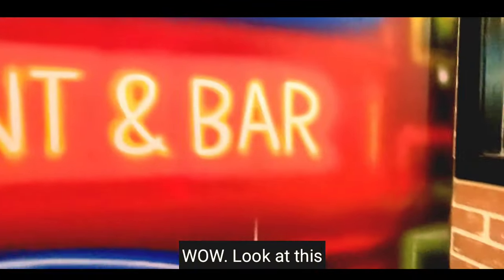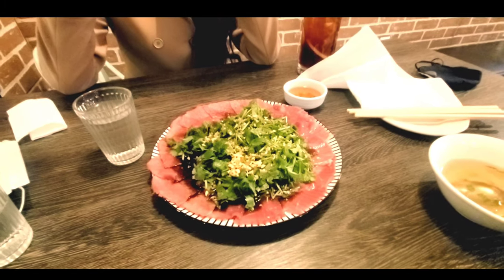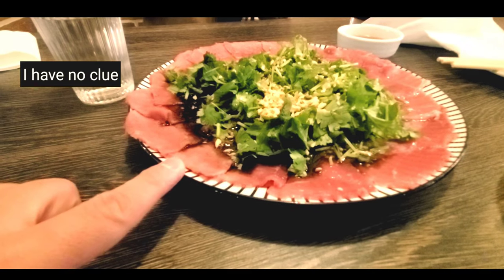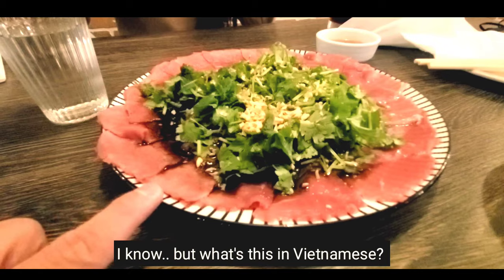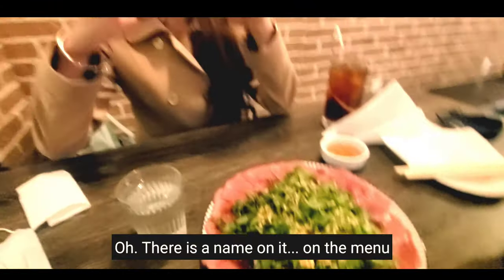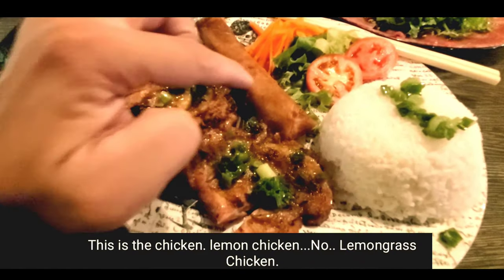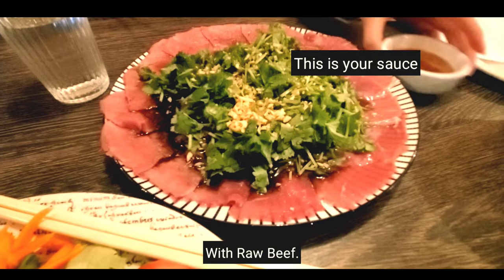Wow, look at this. So what is this — Infinimis? I have no clue. Look at it, Google can't say. There's a leaf on it. This is chicken — lemongrass chicken, with spring roll, with rice, with raw beef. And that's the sauce.